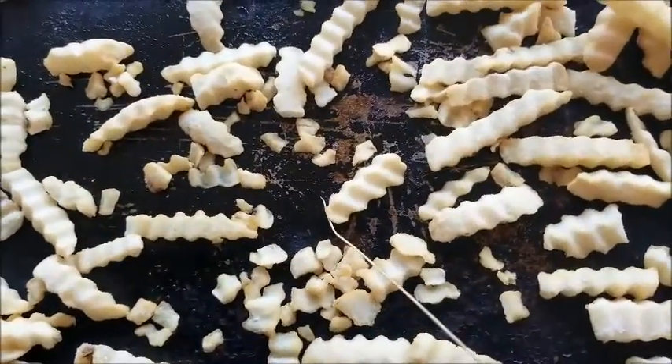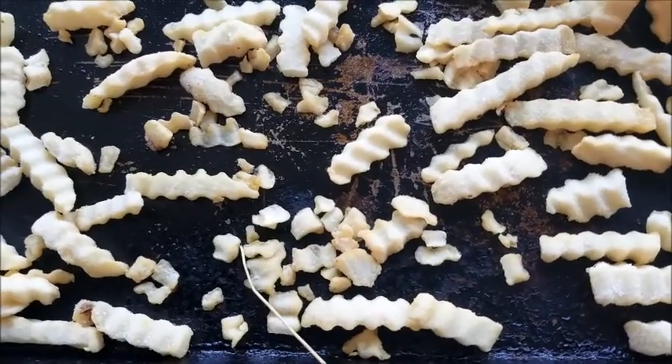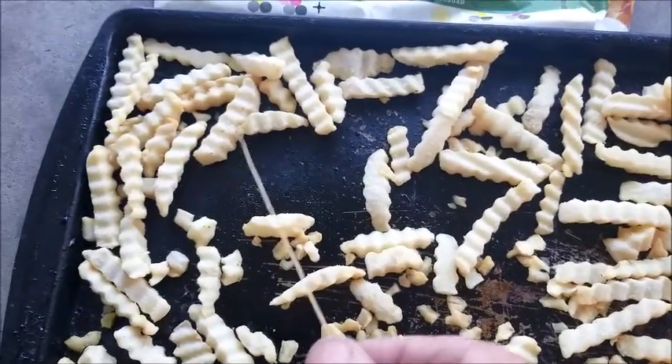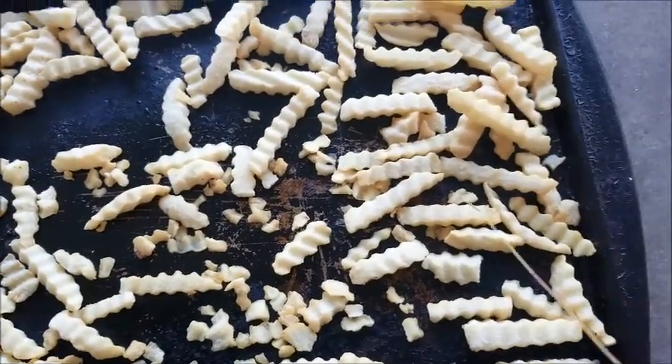This is a piece of straw right here — this is a piece of straw, you can see it. They barely are bigger than the straw. Look at that. Now how could you put these French fries — the big ones and the small ones — and cook them all together?